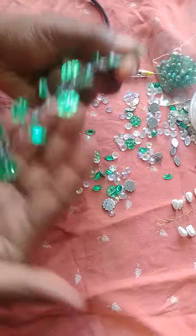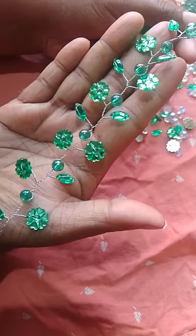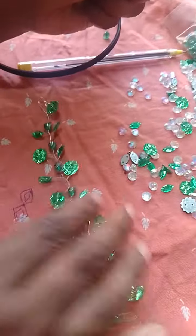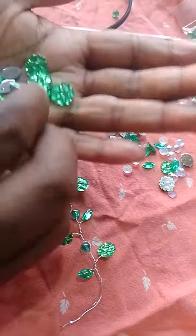Now I'm going to show you how I'm going. Don't you see the hair when I'm going? Now I will do the flower beads. I am done with the flower beads.